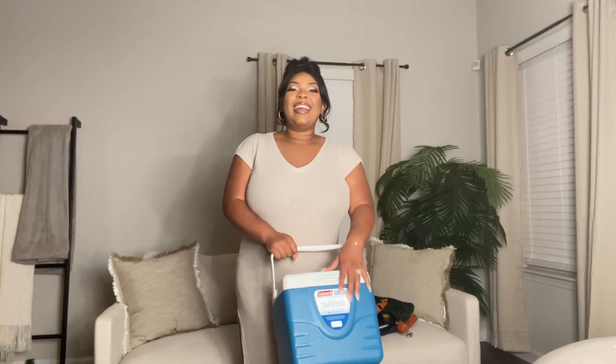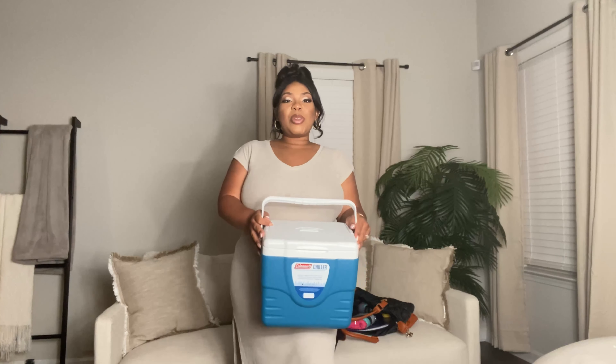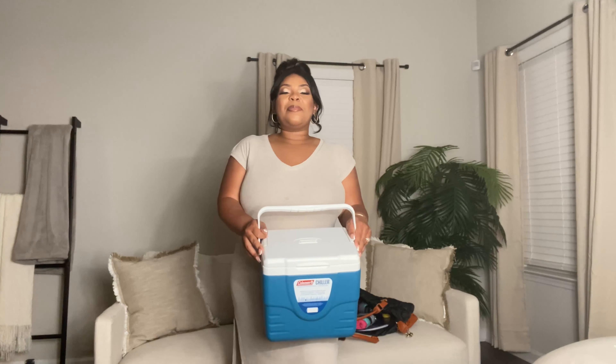Thank you guys again for watching. Tune in to my next update which will be at 36 weeks — in another week. I will see you guys soon. Next time hopefully with Yarel — he is currently working on our nursery. Let me know if I missed anything and I'll be happy to add it. Talk to you guys soon, have a good one, bye!